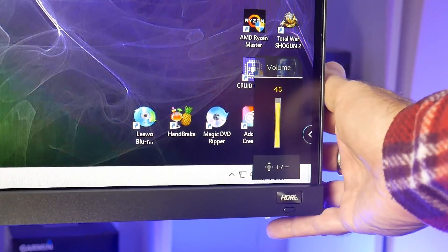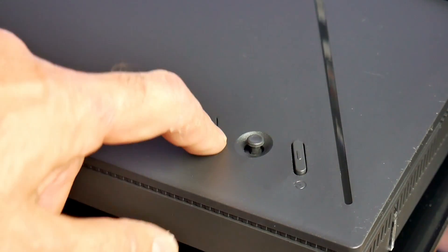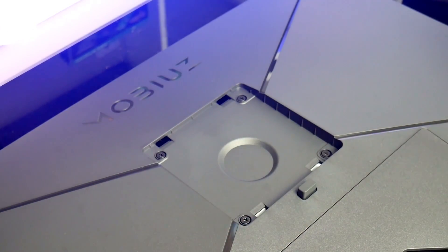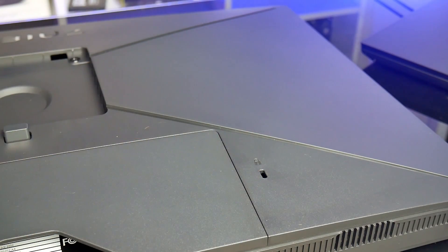The volume can be adjusted using the joystick at the back. Either side of this joystick you have the power button and an input select button. It is also VESA mount compatible using the 100mm by 100mm VESA pattern. There is also a slot for a lock should you be using it at an event or a LAN party.